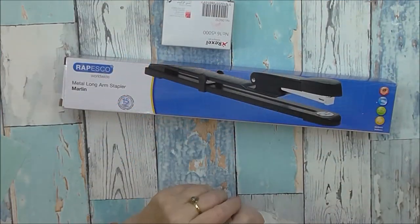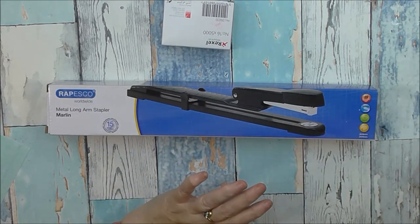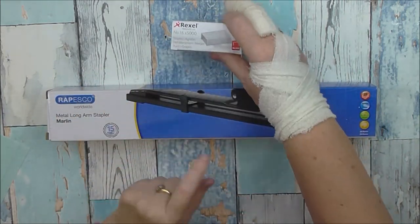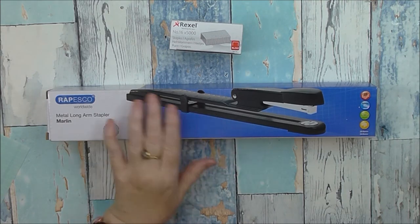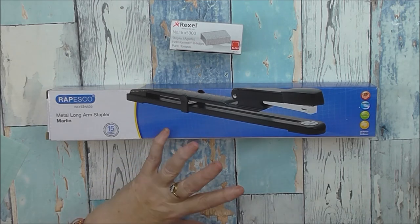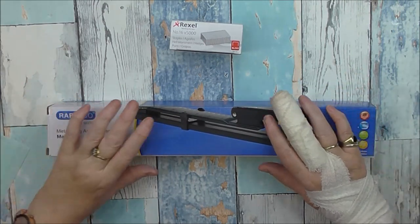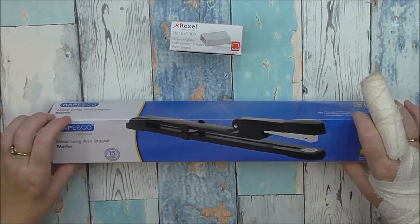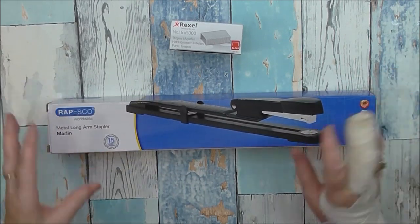Hi everybody, Wendy here at Lolly Dolly Crafts. So I've got just a little Amazon haul. I just wanted to try out and review this long reach stapler. I've been after one for absolutely ages and put it off getting one. Because I'm doing more traveller's notebooks, I wanted a long reach stapler, so I got this one off Amazon.